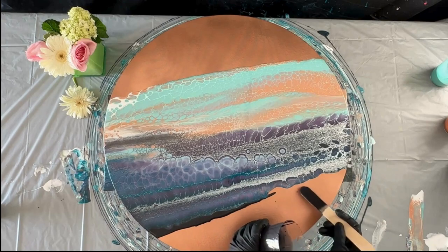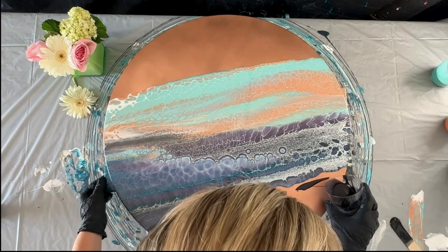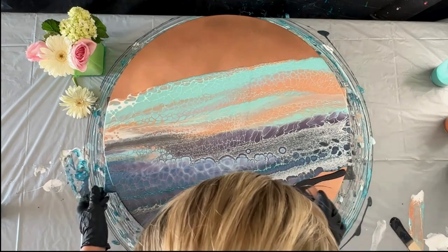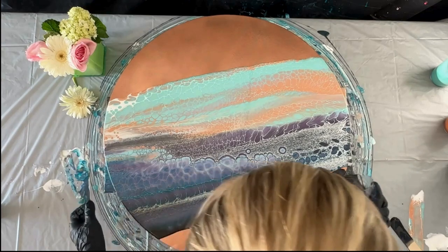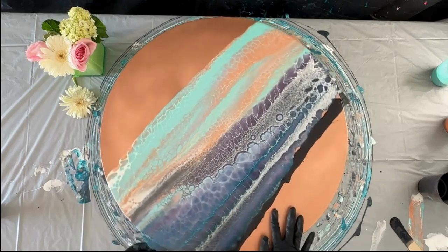I'm going to go ahead and actually resin this piece after it dries fully, and I wanted to show you as another experiment what resin is going to look like over this copper canvas. So please stay tuned for my next set of videos on resining these metallic canvases — if it works, fingers crossed, it's going to be spectacular, at least it is in my brain!